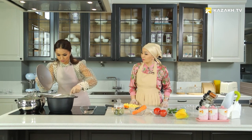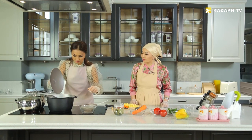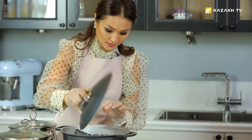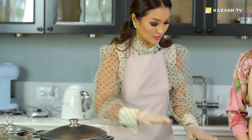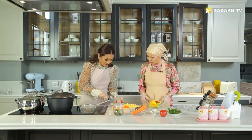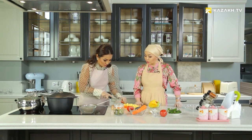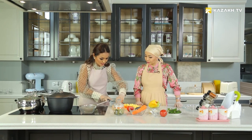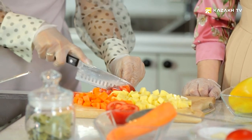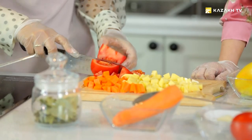It would be better if the strainer was smaller — it would be more convenient to use. And here's the soup. It started to boil. After that, we have to put all of our ingredients without turning off the stove — potatoes, carrots, bell peppers — all together, not separately. If you cook them separately, the fish will overcook. If the taste of fish is soaked into the potatoes, onions, and all the vegetables, it will be delicious.